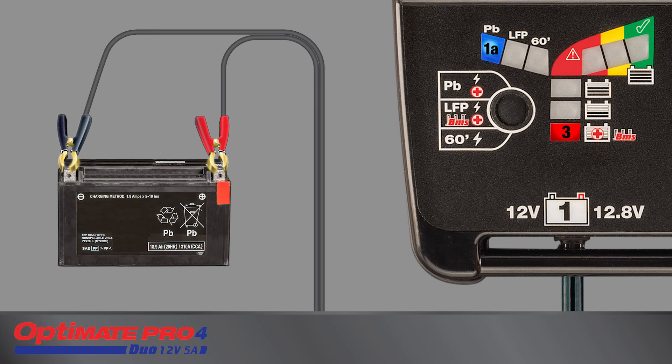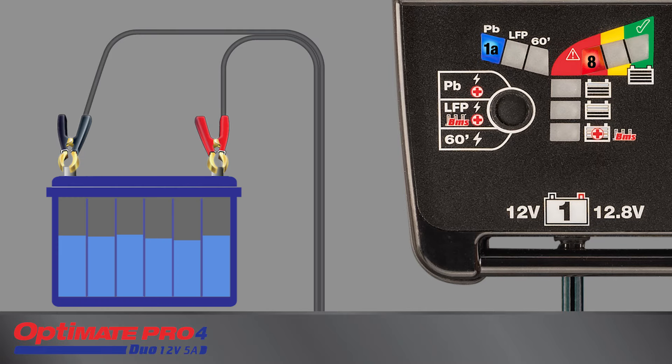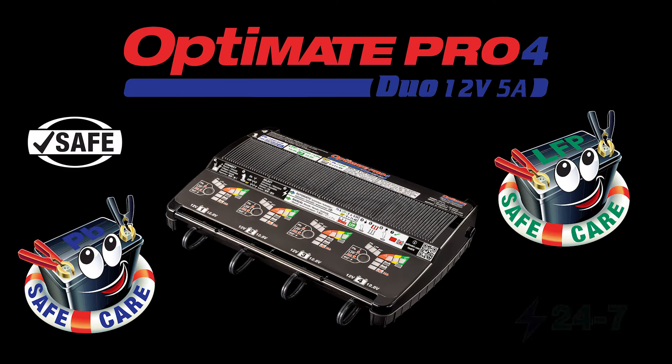If during recovery, charging, or testing, LED 8 starts to blink rapidly, the battery may be faulty. If the 60-minute mode was selected, the new battery was unable to hold a basic charge. If PB or LFP mode was selected, the used battery is damaged and cannot be recovered. OptiMate Pro 4 Duo — the professional's choice.